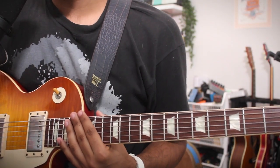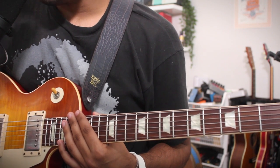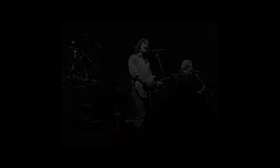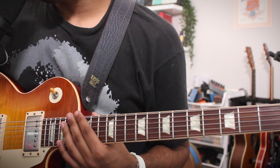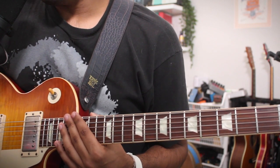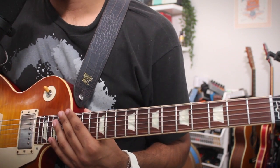This Aiko Aiko turnaround lick is very inspired from a turnaround that Garcia did over the song from the 3/27/88 show, which is from Hampton, Virginia. It's an incredible show with a smokin' second set, and Garcia's playing and tone is some of the best that he's done. So here is my version of this turnaround lick.